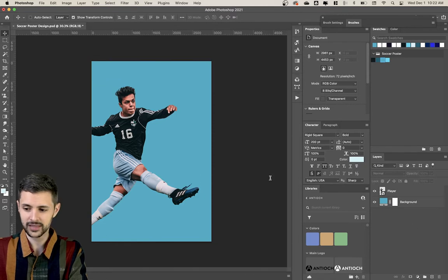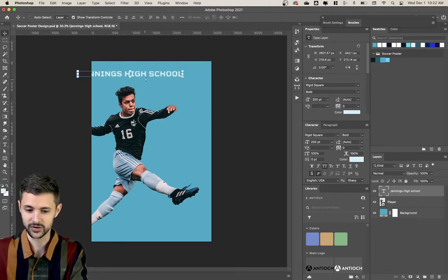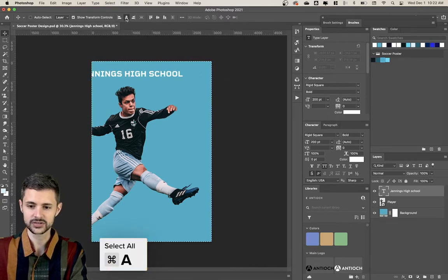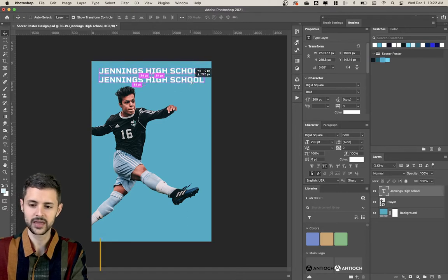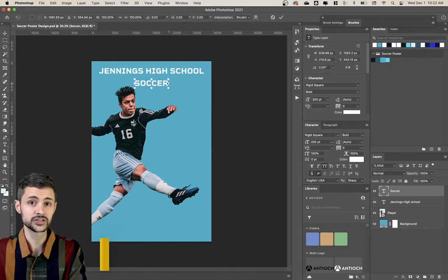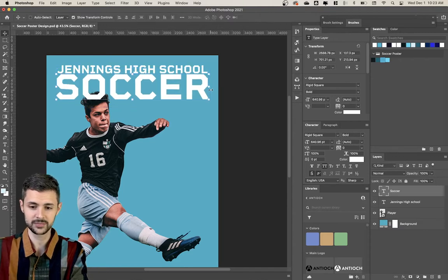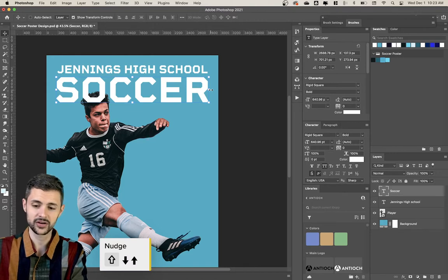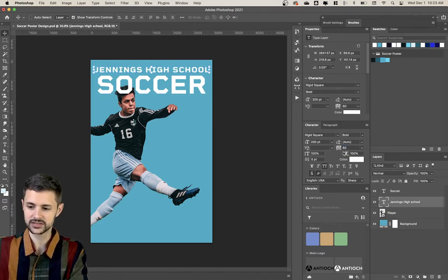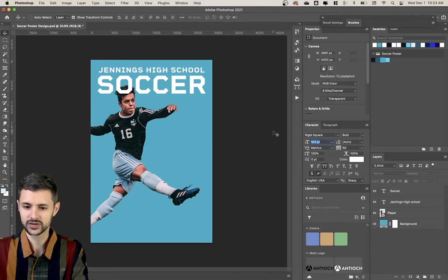I'm gonna get everything set up. The main thing I want to start with is the text, so I'm gonna type 'Jennings High School' — just a random place. I'll make the text 100% white, Command A to select everything, and center it horizontally, then bring it up a little bit. I'll hold Alt and drag to make a copy and write 'soccer'. I'm gonna scale this up — holding Alt and Shift keeps my proportions and scales from the center. I'll also increase my letter spacing to 60 and decrease the size a little so it stands out visually from the word soccer.